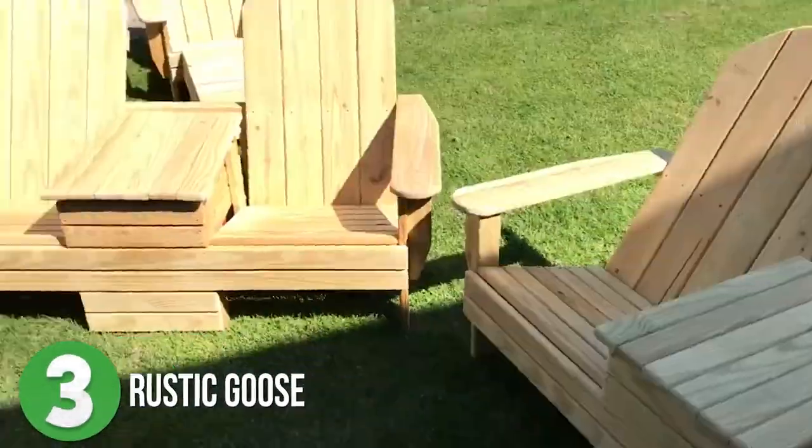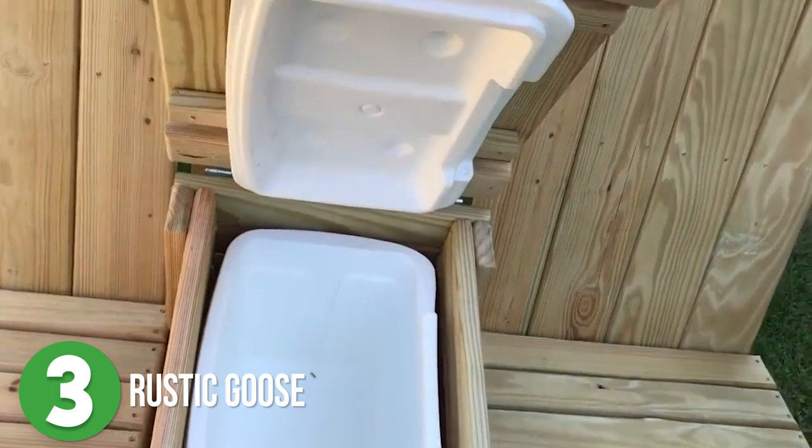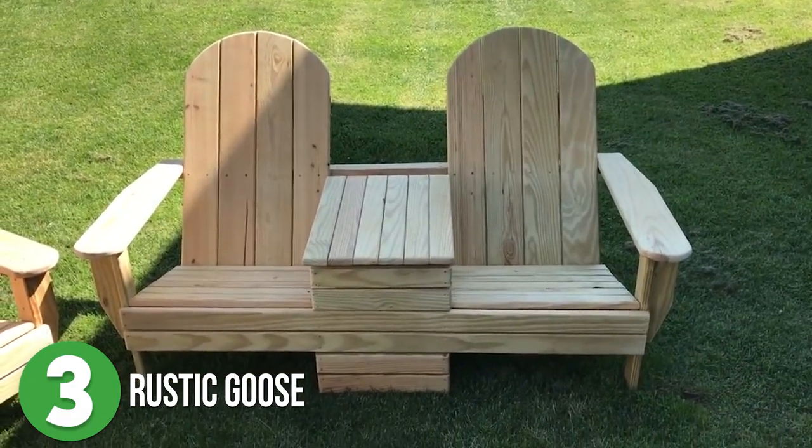Number 3 is Rustic Goose. Shane was asked to make an Adirondack chair slash bench slash cooler holder, and of course he didn't back down from the challenge and knocked the request out of the park.